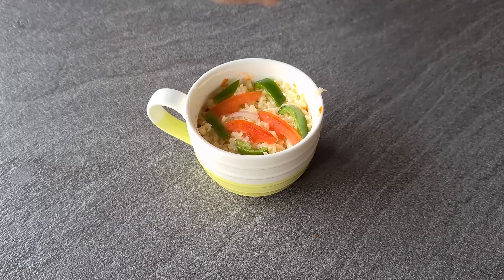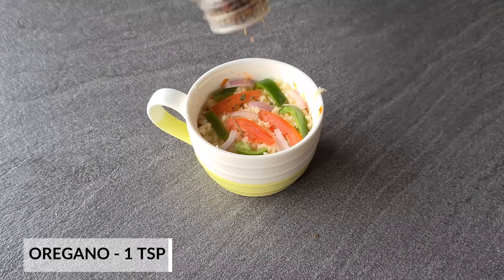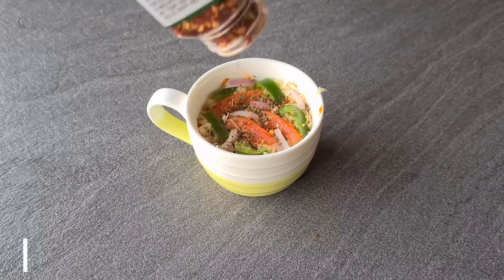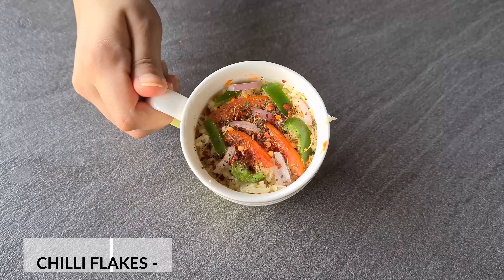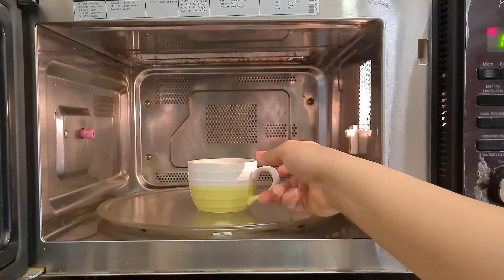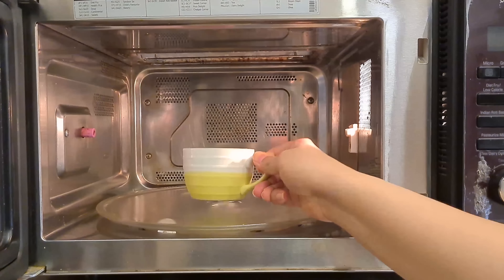You can add corn or any vegetables you like. Now we will add some oregano and chili flakes, and that's it — our mug pizza is ready. Now we will cook it in a microwave for 1 minute at the highest temperature. You can see that our cheese is bubbling — when it starts to happen, our pizza will be done. Now we will leave it and let it cool.